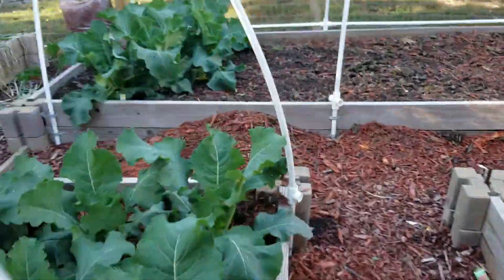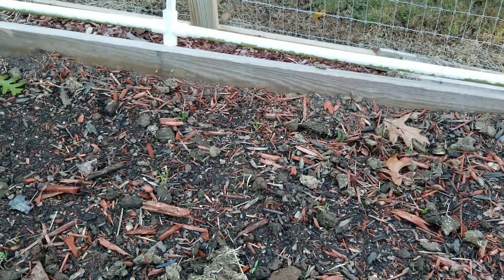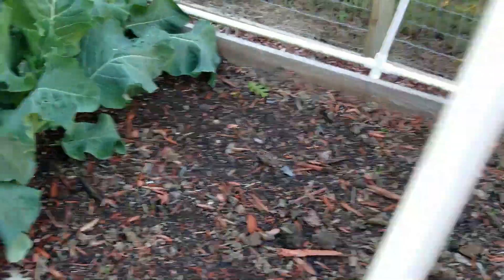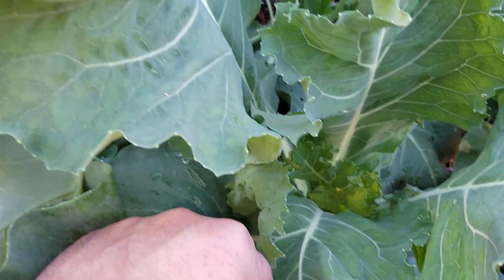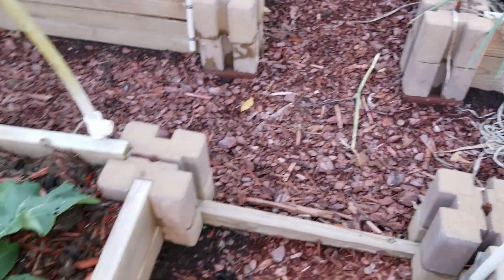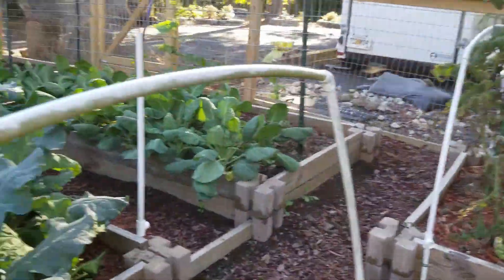Let's see if my onions are coming up — oh yeah, onions are coming up everywhere. These are my Egyptian walking onions that I planted. I planted about 80 of them in here, so this is going to be a huge bed. I don't see any heads yet for my cauliflower. My tomato plants are looking really sickly, but we've just had non-stop rain so they get that fungus and I don't spray.